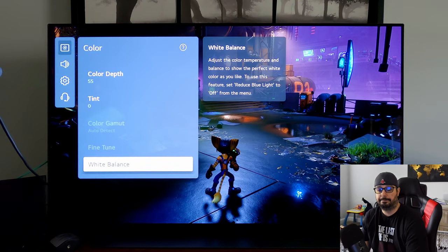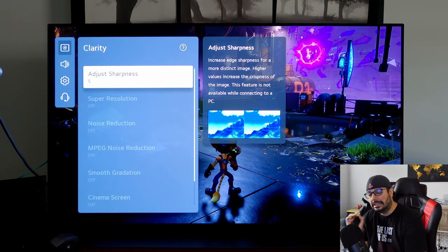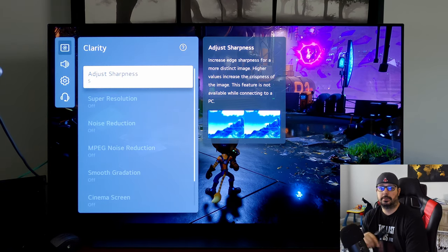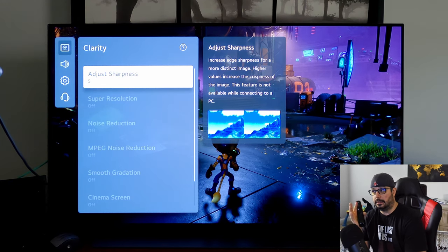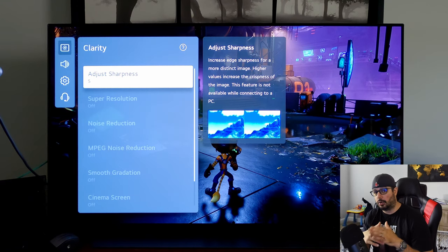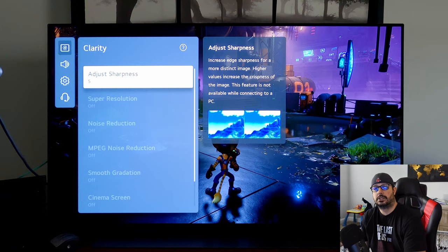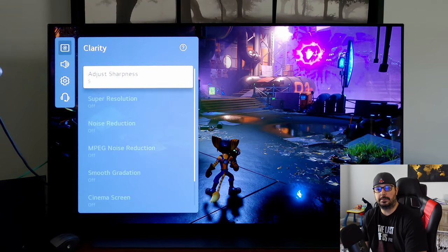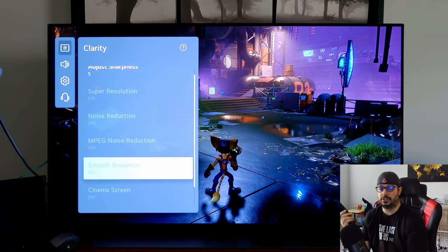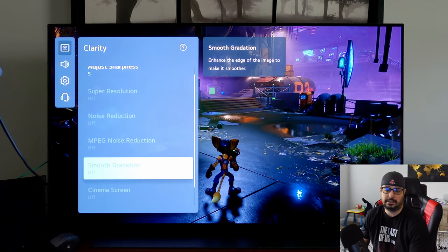The 2-point settings are for manual calibration — don't worry about those. Clarity: the default setting is 10, the correct setting is 0. I like just a little bit of edge enhancement, so I use Sharpness 5. If you're a purist playing in 4K, you really don't need edge enhancement — set it to 0. But I like a little crispness, especially if I'm playing a lower resolution game like The Last of Us Part 2 at 1440p. The remaining settings are all grayed out because we're in PC mode, which prioritizes low latency — using super resolution, noise reduction, MPEG noise reduction, or smooth gradation would all add processing and therefore input lag.